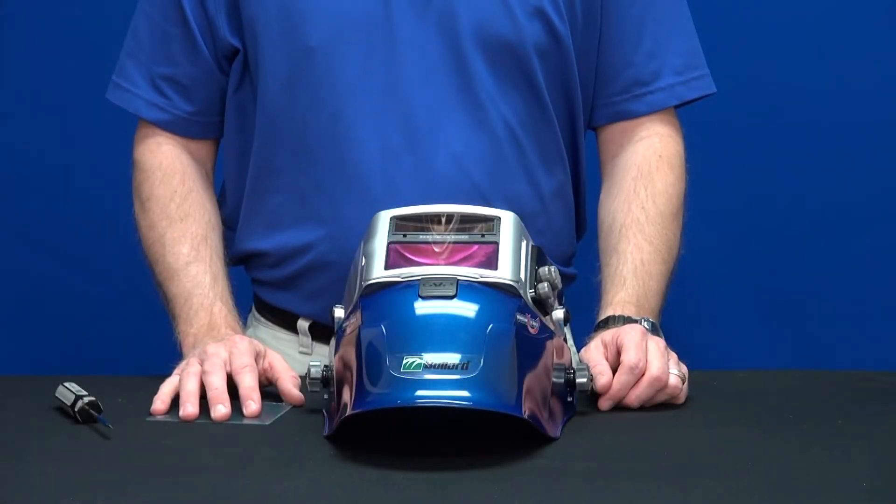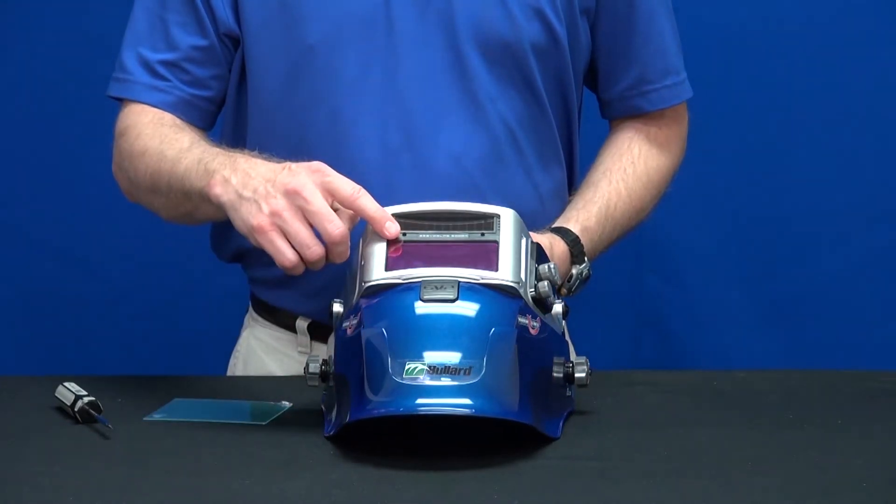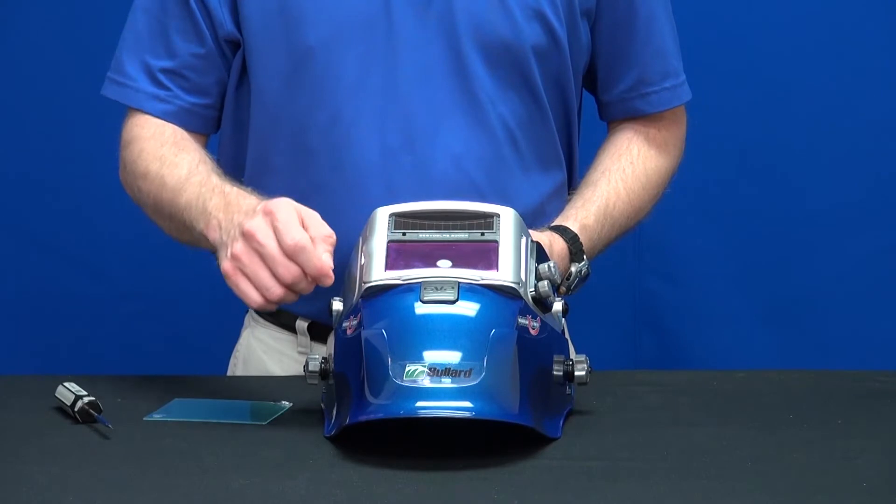This video will show you how to change the front cover lens on your SparksLift helmet. The SparksLift helmet comes complete with a front cover lens to protect the ADF from sparks and weld splatter.